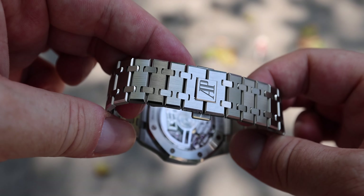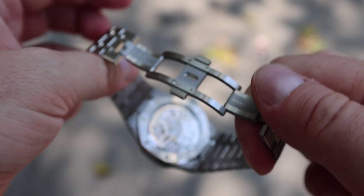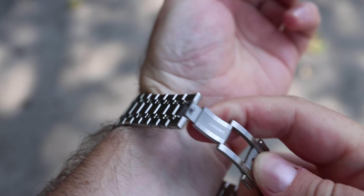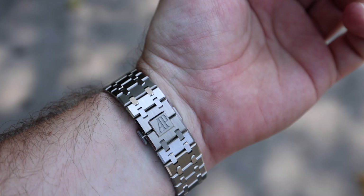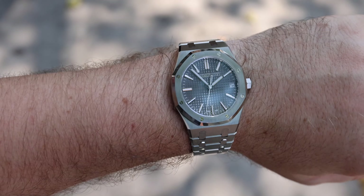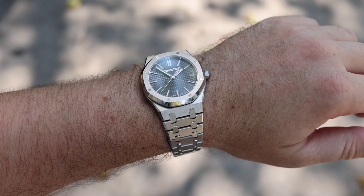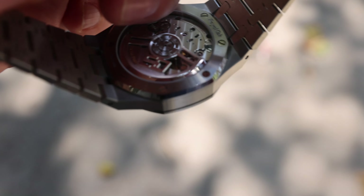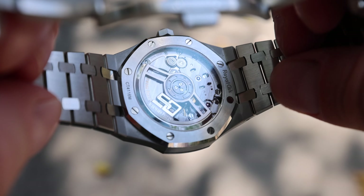Another improvement on the 15510 is that the angles of the case and its connection to the bracelet have been slightly changed to reflect light a little bit better. Not that this watch needed help reflecting light — it's already pretty perfect. I don't know if there is a better looking watch, but it's pretty cool that AP is paying attention to such details.